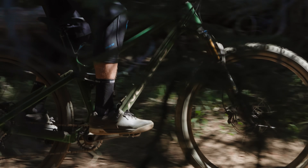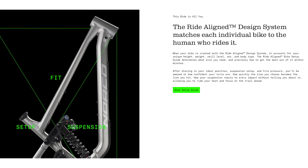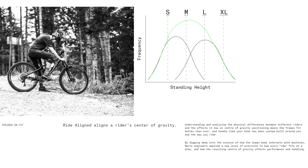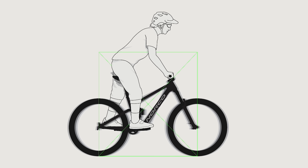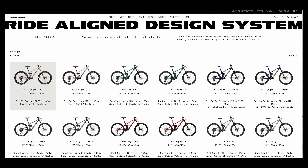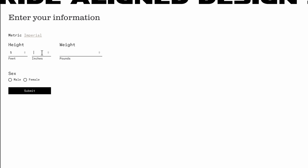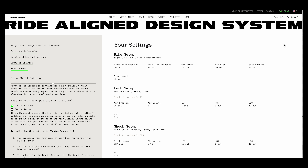Norco's Ride Aligned concept focuses on giving riders the best center of gravity. They have it diagrammed as a pyramid on their website — you can plug in your height, weight, terrain, and rider expertise level, and it will spit back bar and stem length, seat height, tire pressure, suspension recommendations, and more.